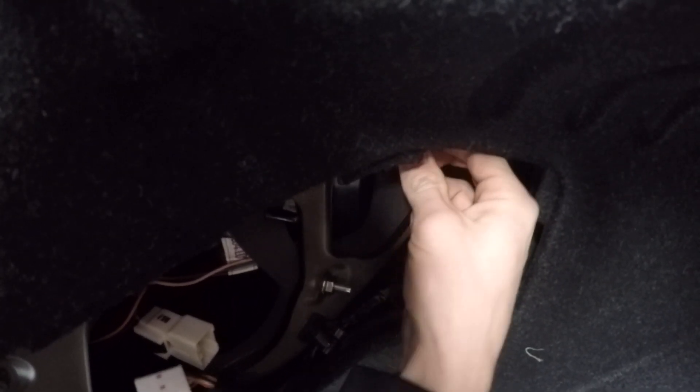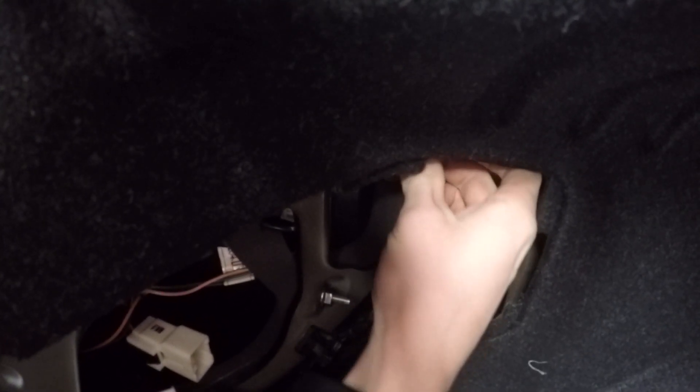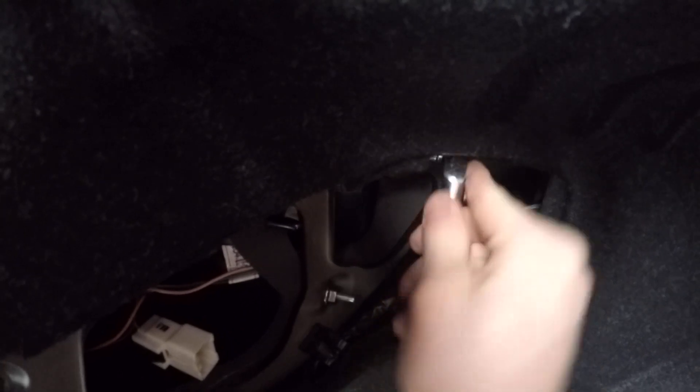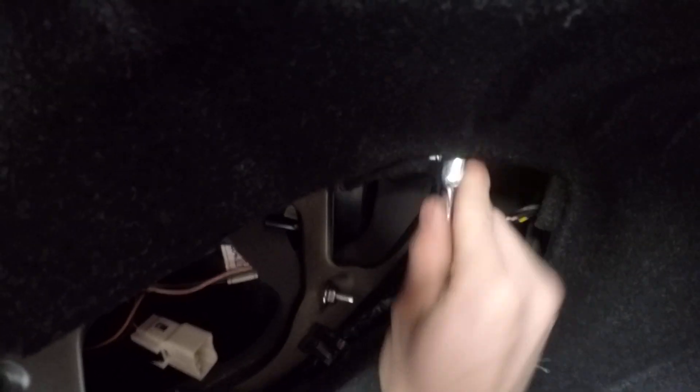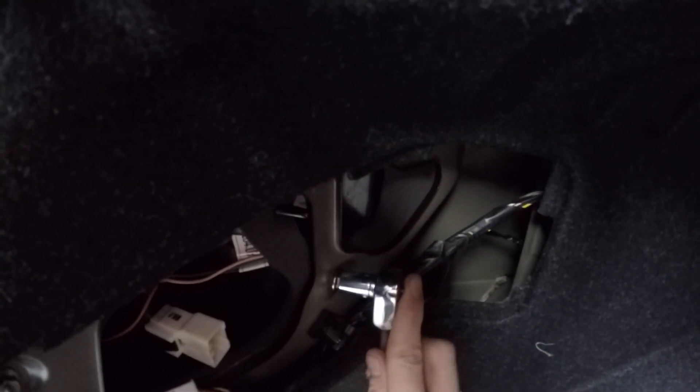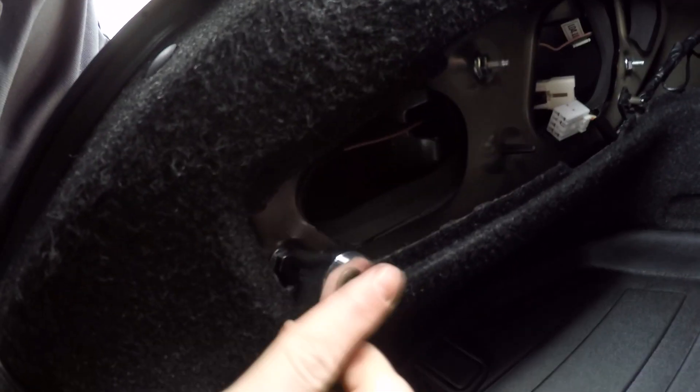But yeah, this is basically just a quick video showing — let's say you did buy replacement taillights and want to throw them in — this is literally the exact same process you have to go through. All in all, it's really not that bad; it's pretty basic really.